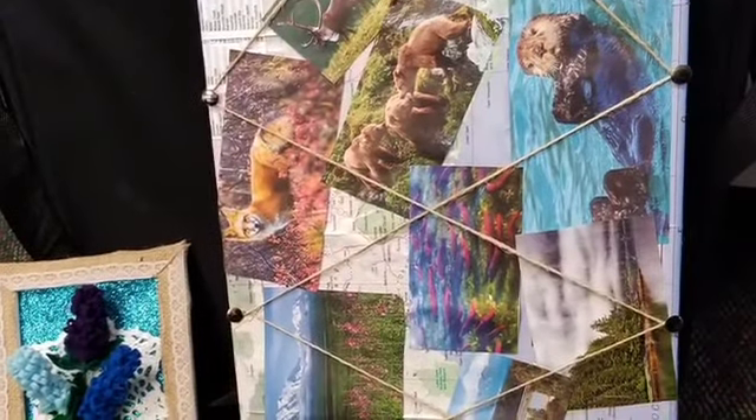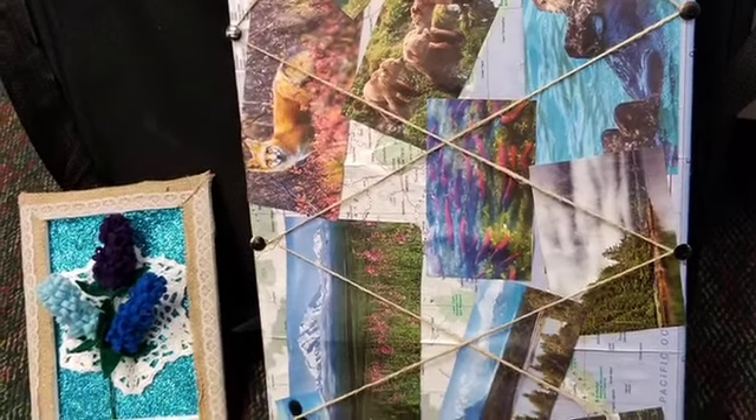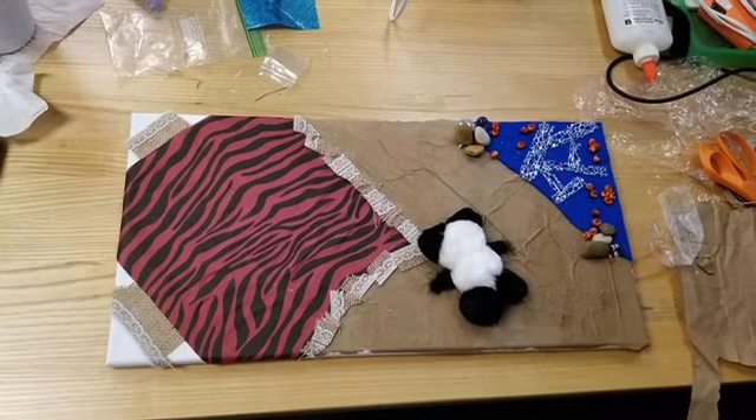Hello, and welcome to the Round Lake Area Public Libraries program, Ugly Art. What we're going to be doing today is taking leftovers from various other programs, along with a canvas provided to everybody, and whatever else you have around your house that you might like to use, and we're going to create something artistic with it.